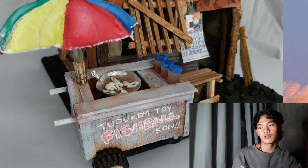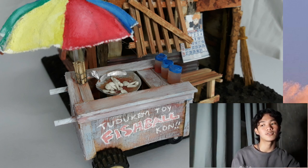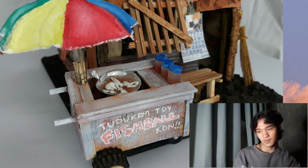Dun sa fishball at kikiam, gumamit ako ng clay. Tapos dun sa tusok — sa mga pantusok dyan — ang ginamit ko ay barbecue stick rin lang.